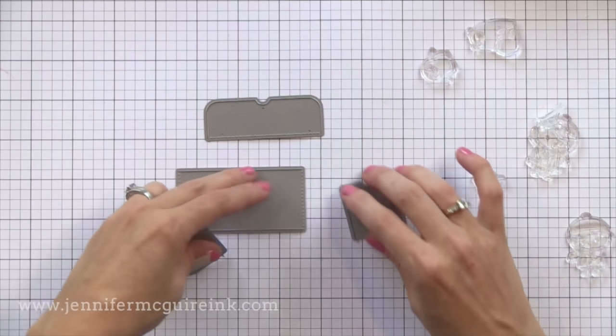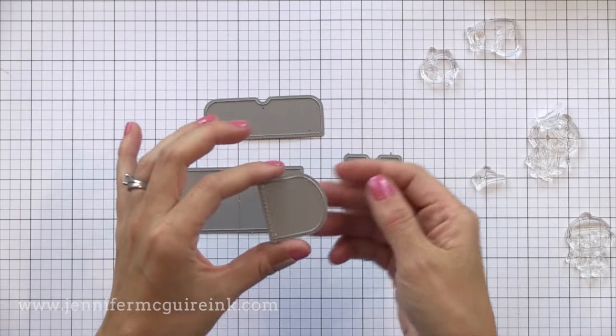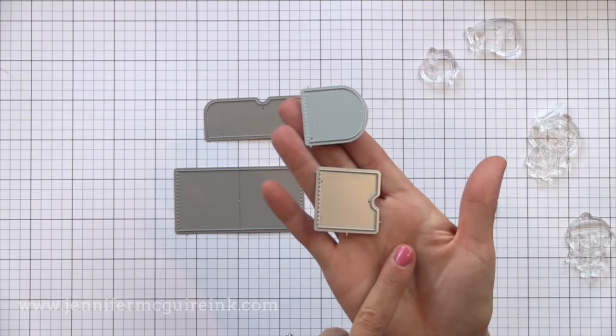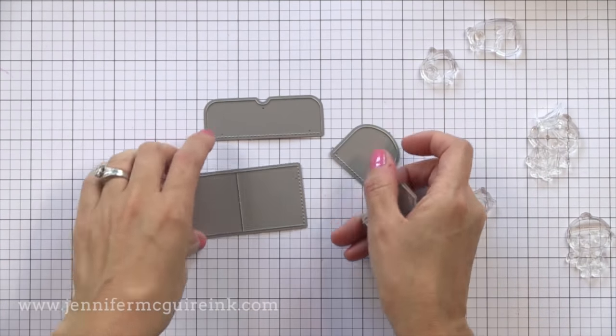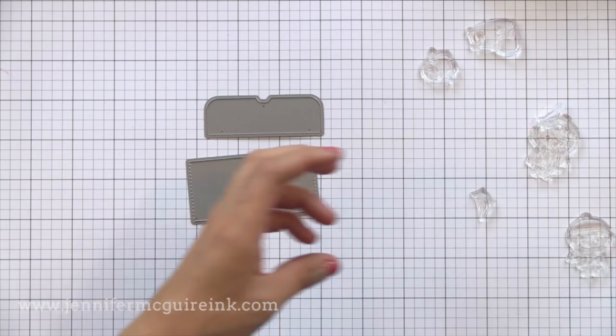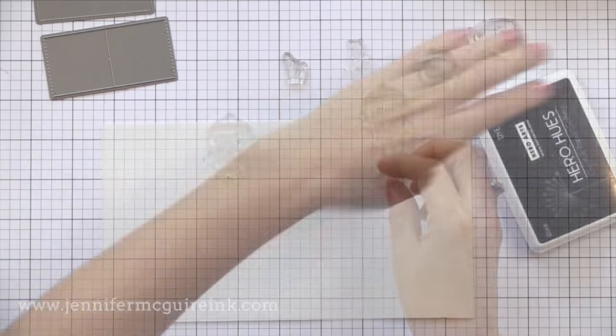I'm also using this set of dies from Pretty Pink Posh. What they do is cut flaps and create little score lines so you can have fun little flaps on the front of a card. There are two smaller ones that let images lift up inside, but I'm going to be using the two bigger ones to create gift card pockets. You could use them for many other things but I thought this would be a fun way to put them to use.